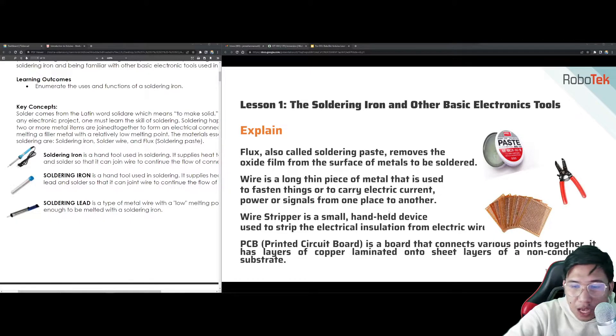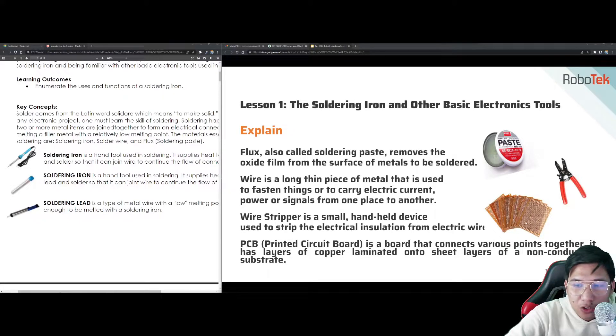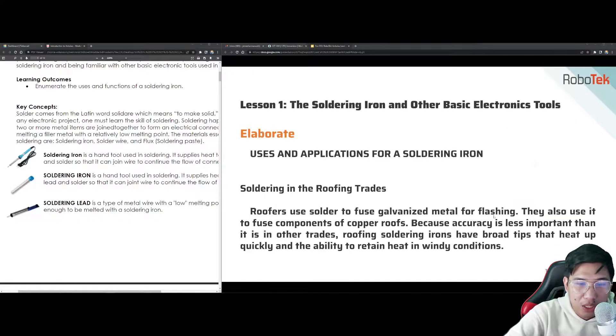We also have the PCB, the printed circuit board. It's a board that connects various points together. It has layers of copper laminated onto sheet layers of a non-conductive substrate. We used to use PCBs in robotics. Now we use breadboards where you just insert the pins. Unlike before, we had to solder them one by one. There are also some particular uses and applications for a soldering iron.